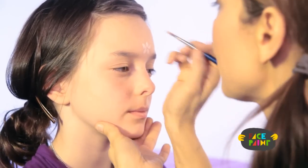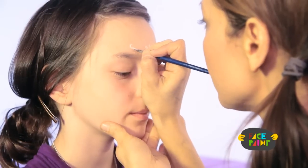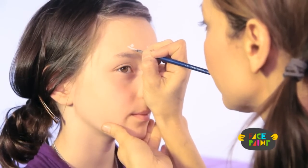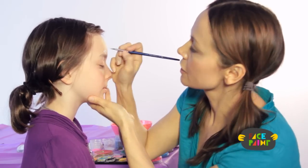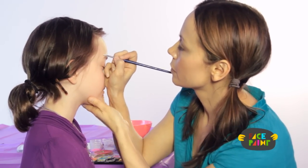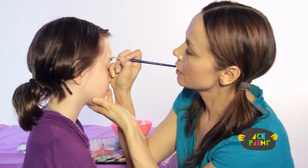Then I go to my second flower, which is going to be about here and a little bit smaller. And then my next flower — which can be either bigger or smaller — I'm going to make a bigger one.